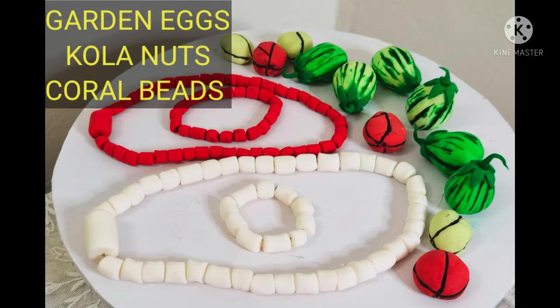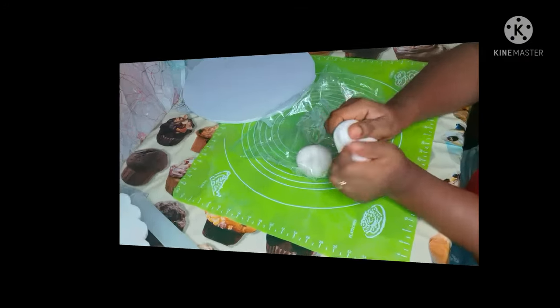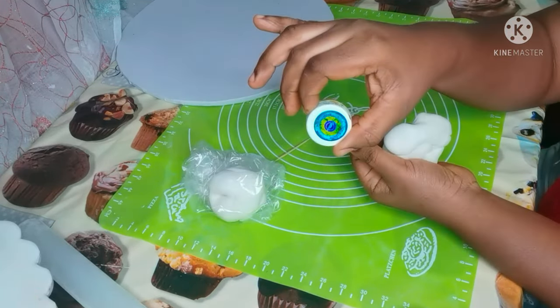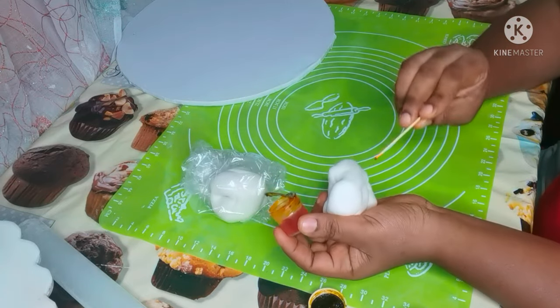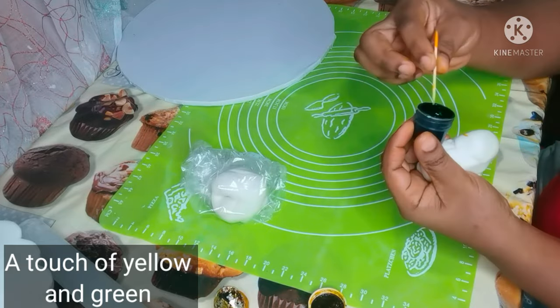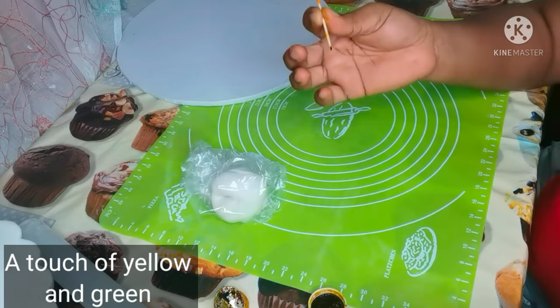Hello my lovely people, welcome back to my YouTube channel. Today I'm going to show you how to make a garden egg fondant, garden egg color, kola nut, and coral beads. Please stay tuned and watch how I realize it.